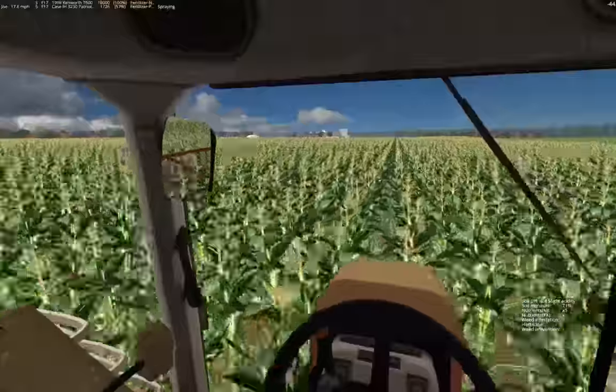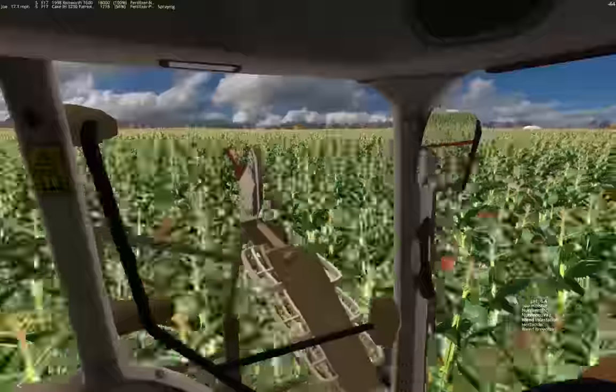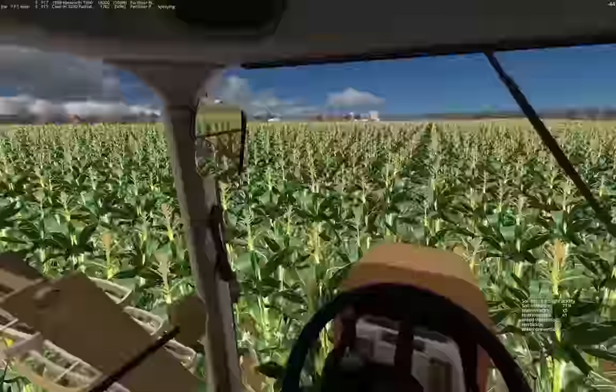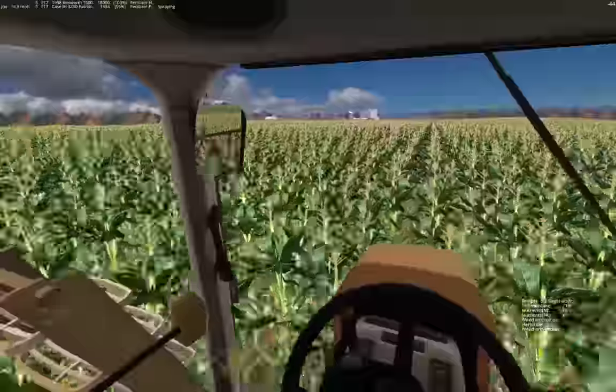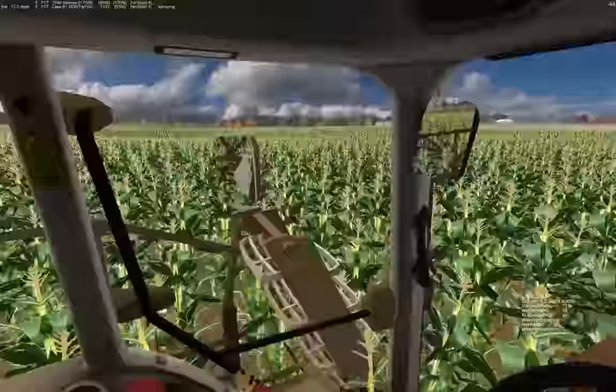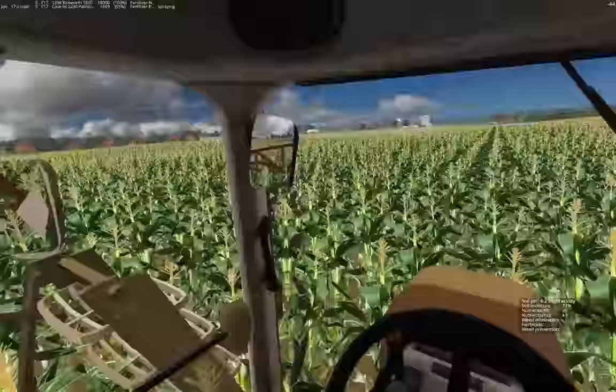It looks cool driving through here. It's going to be fun to pick this - two combines with a bigger grain cart should be a pretty slick operation.